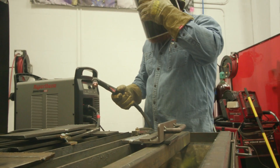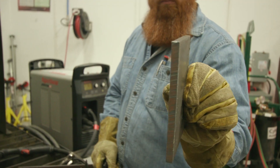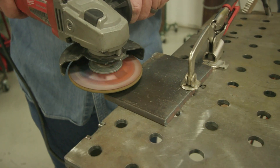Very similar to gas tungsten arc welding or TIG welding, we need about one amp for every thousandth of material thickness. So the decimal equivalent of a half inch is 0.50, so we're going to run 50 amps on here.